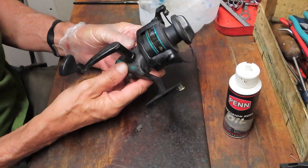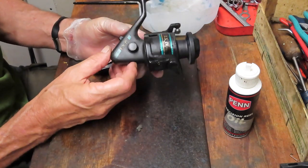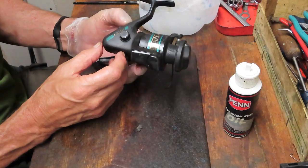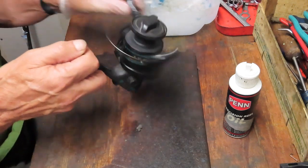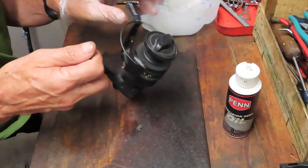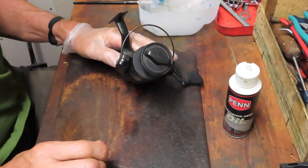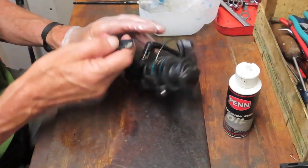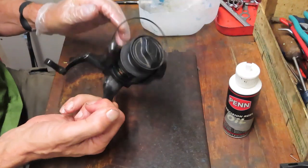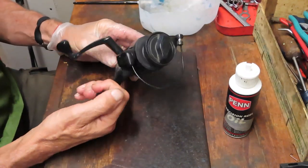If you take care of them they will last; if you don't take care of them they won't. In this case this is a Shakespeare LXIV. It's got a ball bearing in it, and a lot of times I'm working on two or three hundred dollar reels, but sometimes you need to work on every reel for everybody. So I'm going to show you how to take this apart, clean it up a little bit, and get it back out there fishing again.